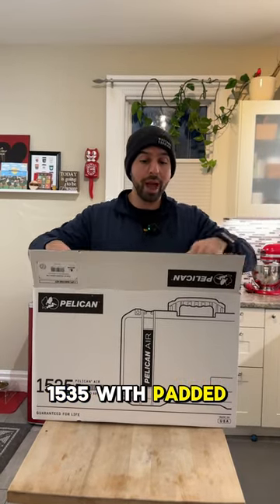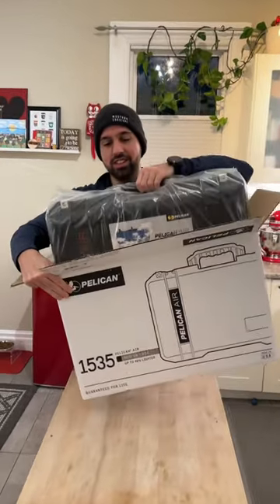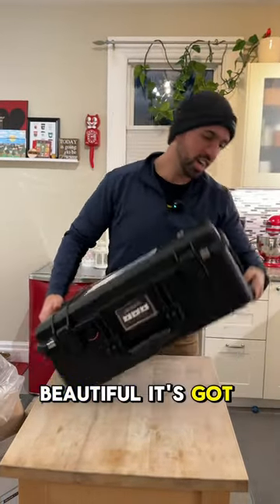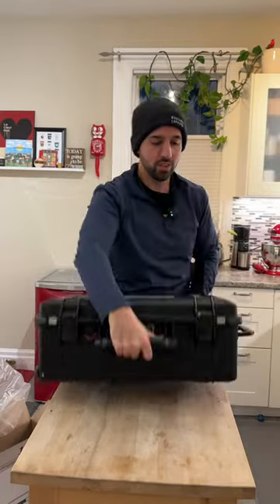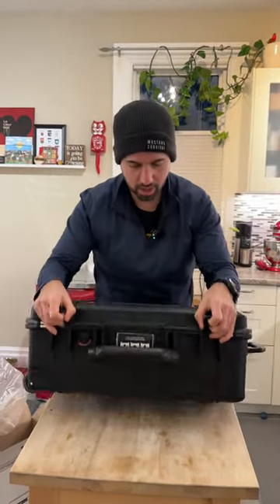1535 with padded dividers. Beautiful. It's got carry handles on one side and of course on the side itself. We got some locks. We've got amazing clips.